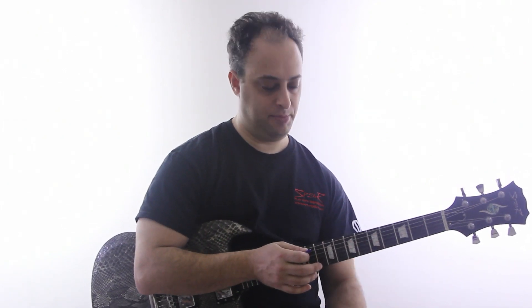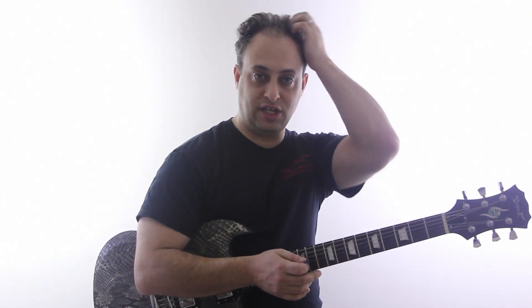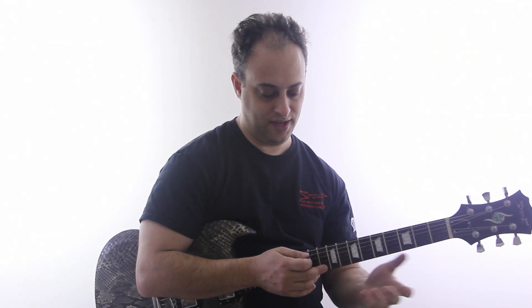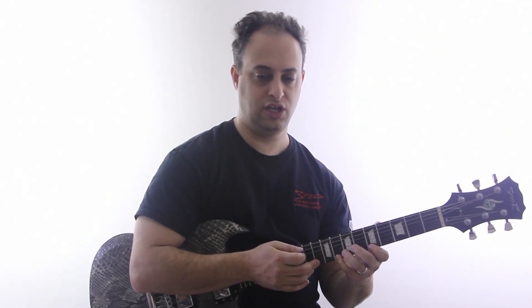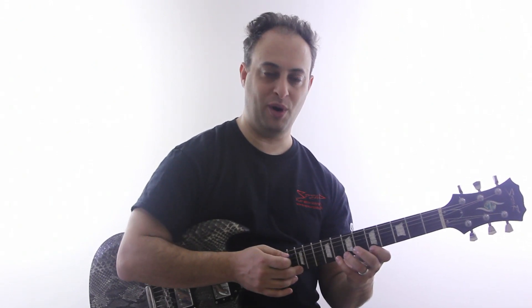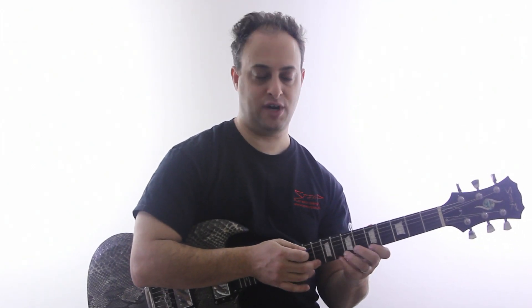So I'm staying in the pentatonic the whole time. I talk about patterns like these in Supercharged Solo Made Simple. Here's just one more — instead of just going like this, you could go one more note up the scale. And you could apply this to different strings as well.